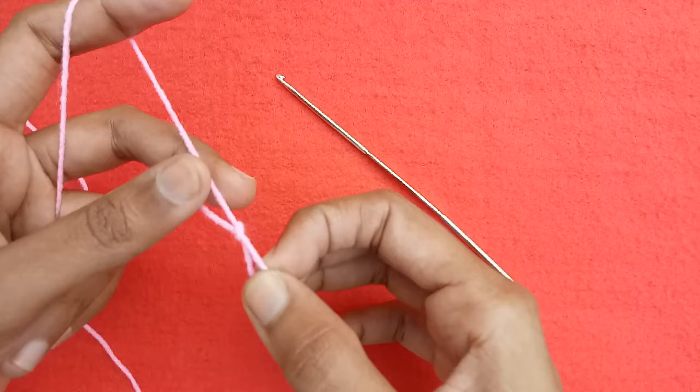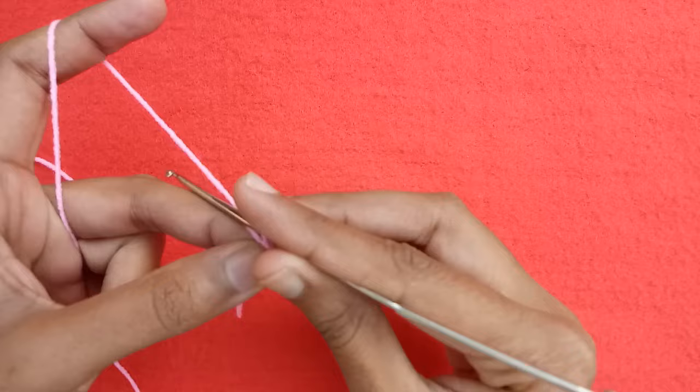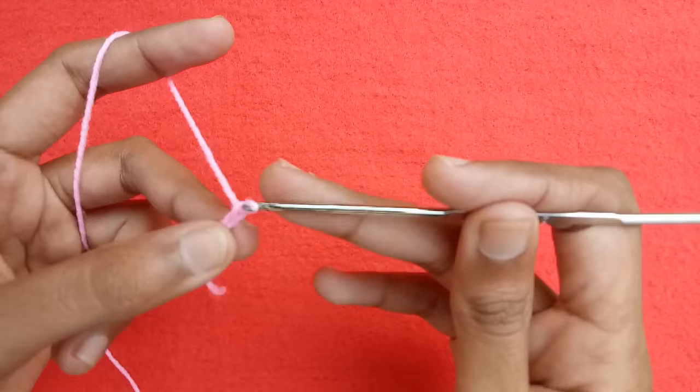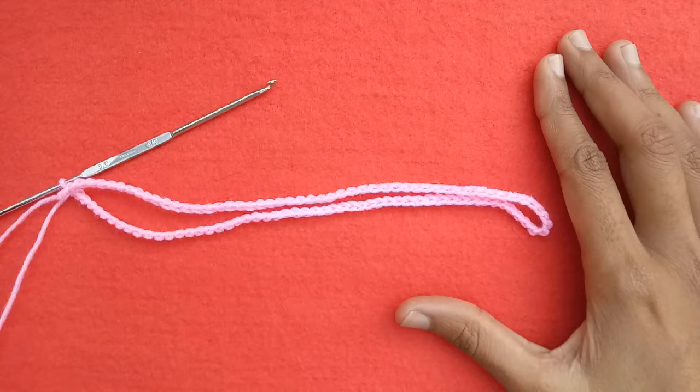First of all, make a slip knot, then with the help of the crochet hook we would make chains. Make chain 1, chain 2, chain 3, chain 4, chain 5, chain 6, 7, 8, 9, and then 10. In this way we would make 102 chains, so I have made 102 chains now.